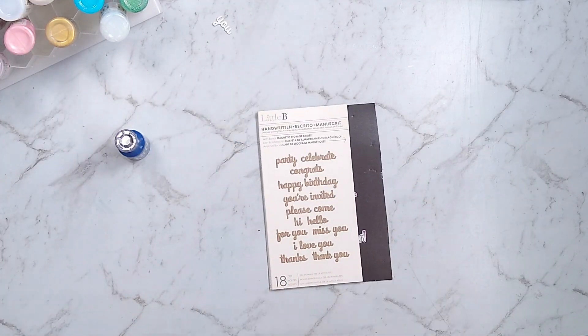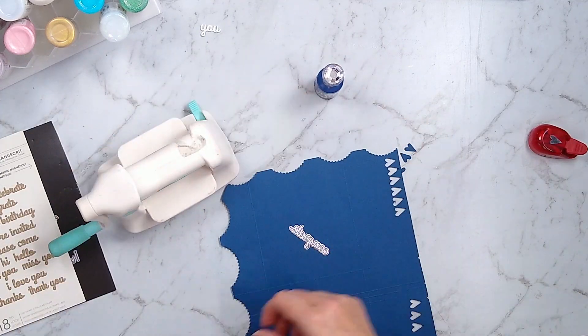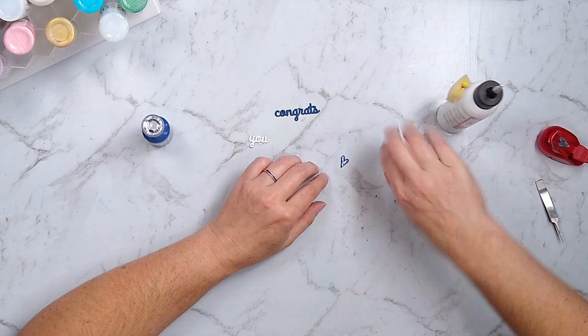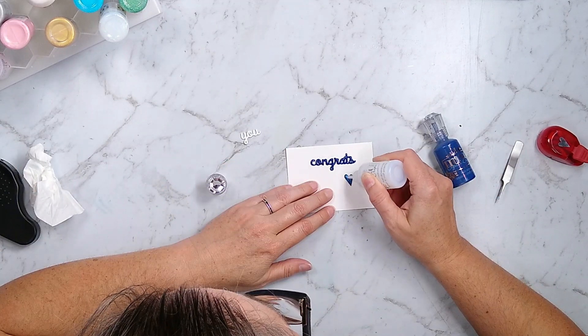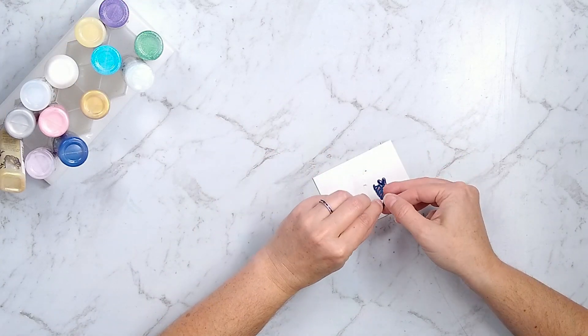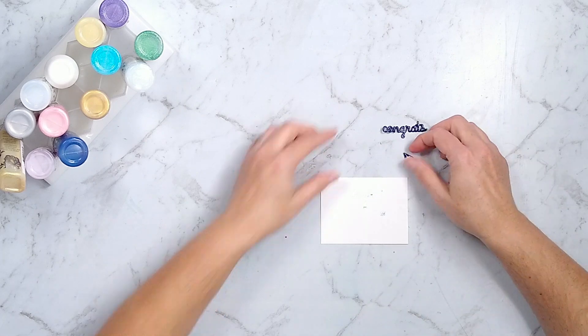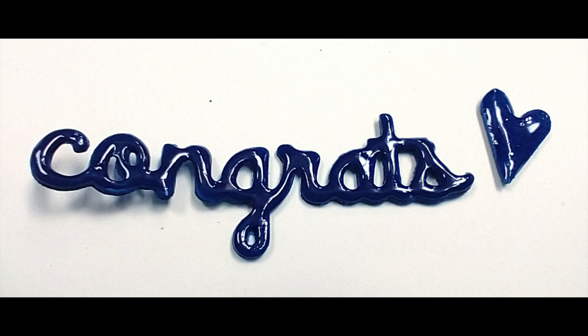Moving on to faux acrylic pieces. I created a word in white and wanted to try different colors. I found a cardstock closely matching the color of my Nuvo drops because the edges will be visible. I die cut and punched three pieces of each shape, stacked up three layers of cardstock, glued those together, and topped them off with our Nuvo drop shine. I topped the word with the same color as the cardstock and topped the shape with clear Nuvo. I'm going to stick with the clear Nuvo drop so I can use whatever color cardstock I want. These pieces look more like an acrylic piece versus an enamel dot because of the thickness from stacking three layers of cardstock.